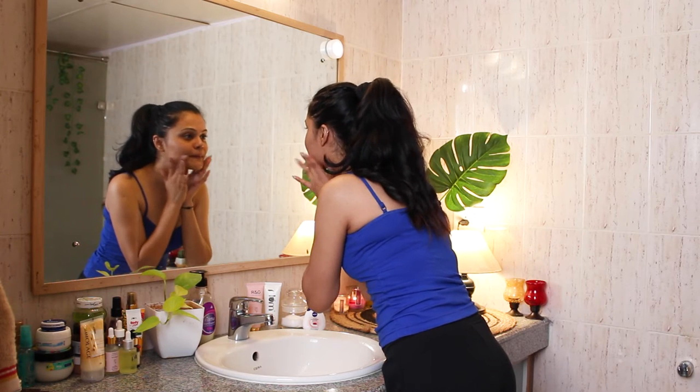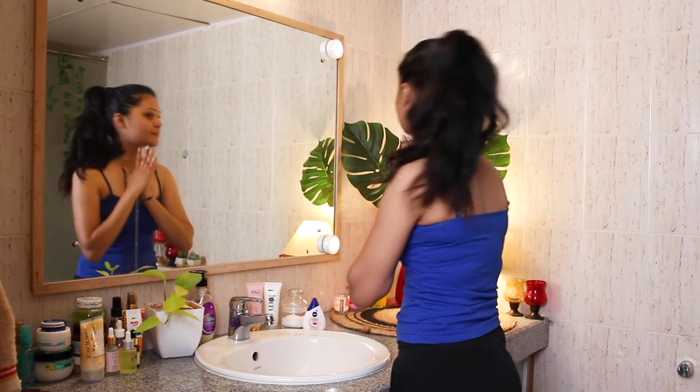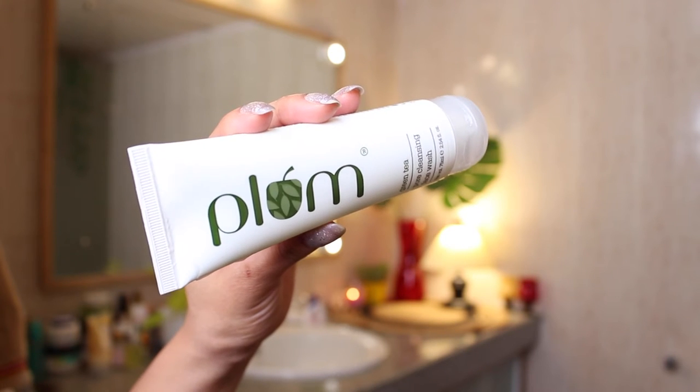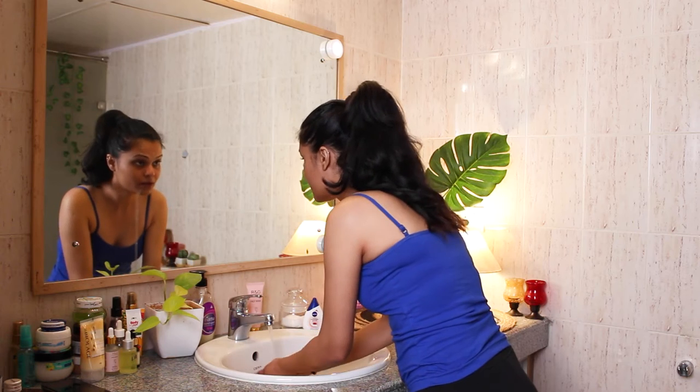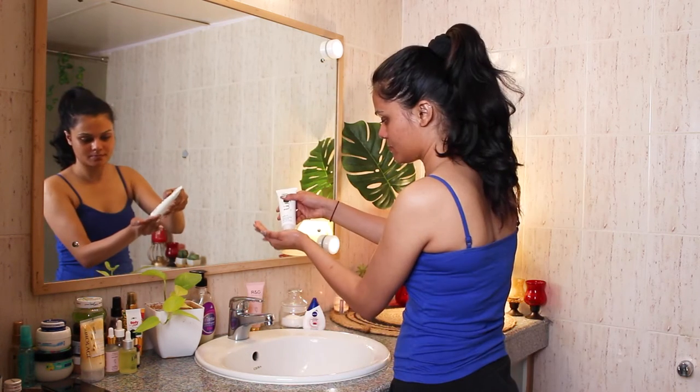Hi guys, let's start with the skincare first today. I'm starting with washing my face first. I'm using this face wash from Plum — their green tea pore cleansing face wash. This is for combination oily and acne prone skin, and I personally have combination skin.